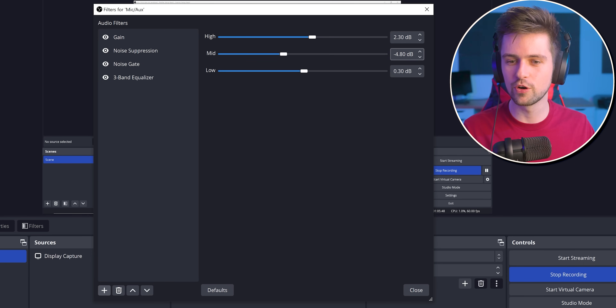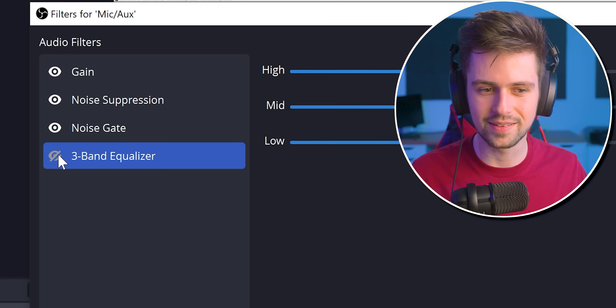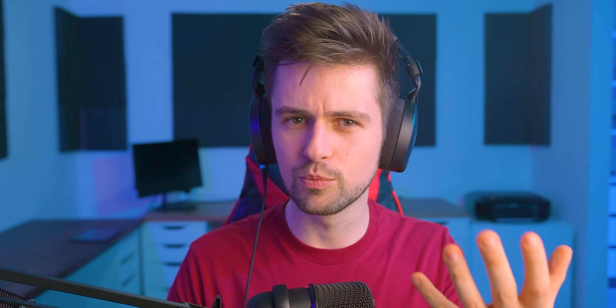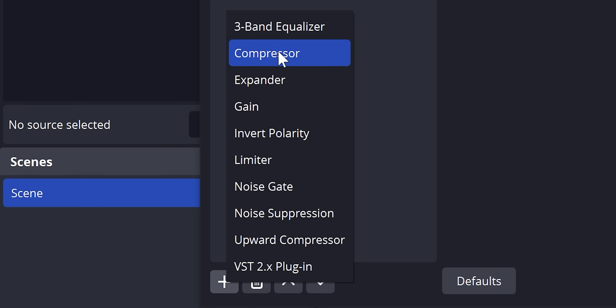I reduced the mids even more — you definitely need to be careful with this. But when I disable this filter, my voice sounds much more hollow, and when I enable it, it sounds much more like a podcast voice. The really important filters are going to be the compressor and the expander. What these two filters do is make sure that your audio is always at the same volume — when you talk quietly, your audio will be boosted, and when you talk loudly or scream, your audio will be pulled back down so it's always in the same range for the viewer.